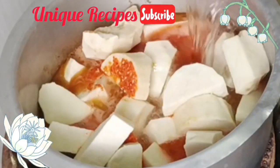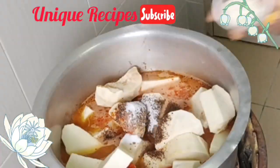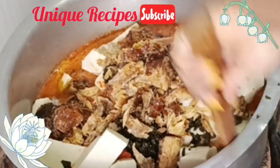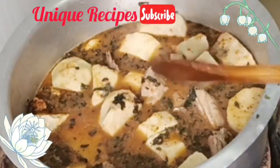Then I added water, blended uda and uziza seed, salt, chicken seasoning powder, dried utazi, and dry fish. I stirred everything until it was well settled, then covered the pot for it to cook very well.